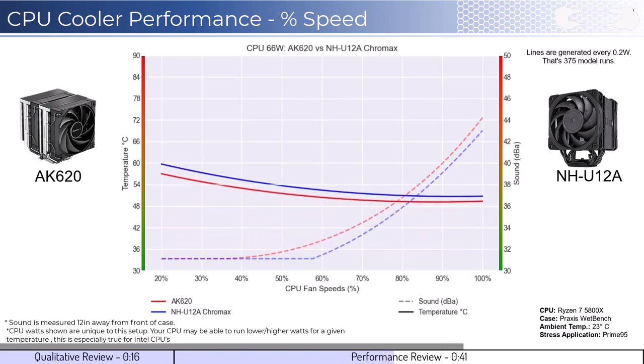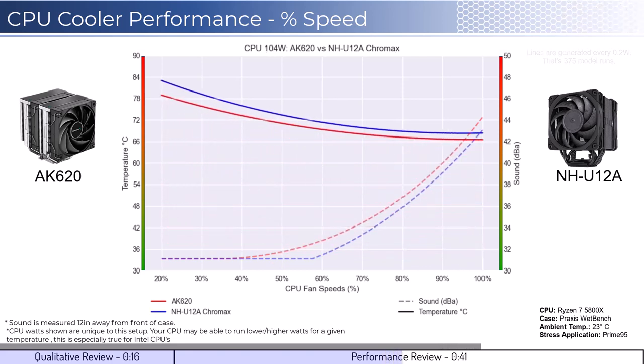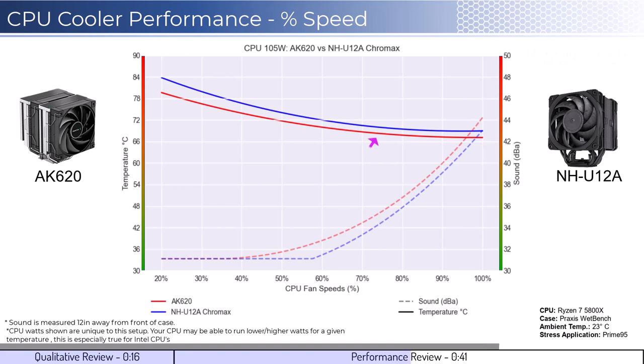As we increase the watts to 105, which is what the CPU is rated for, we can see that the performance between the coolers is very similar. However, the U12A is noticeably quieter across the board.